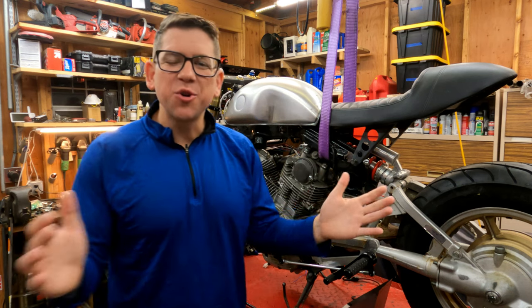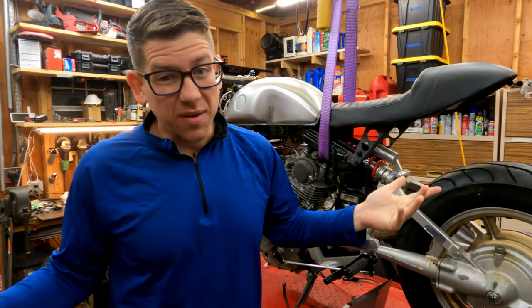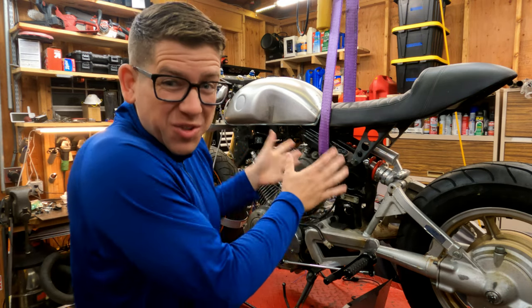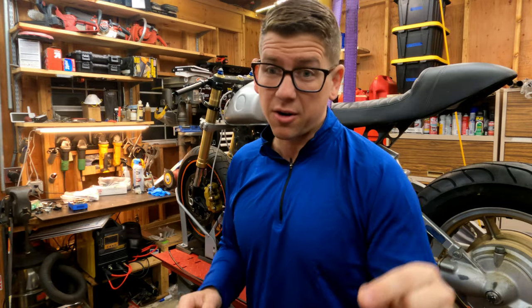What's up guys and welcome to another episode of Two Car Garage on our Yamaha Virago project behind me. Today we have to build our cables, so everything's sort of in place in terms of where it's going to go. Now is the perfect time to build our throttle cable and our clutch cable.